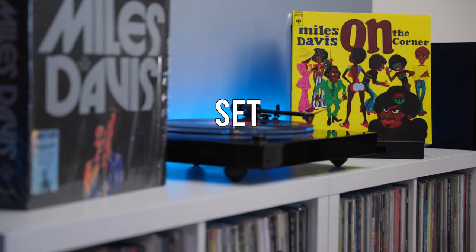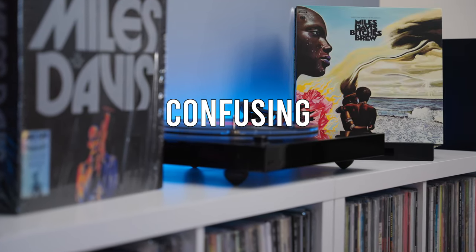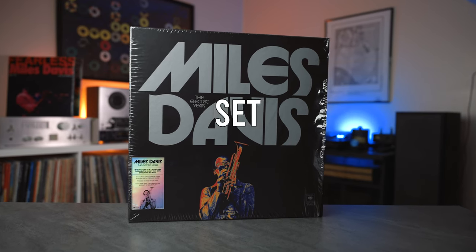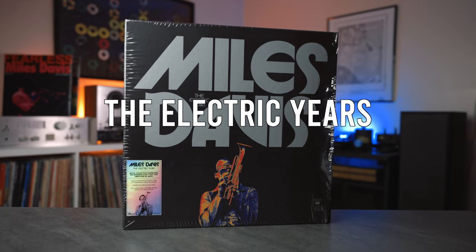To quote Ben Ratliff, who wrote the book for this set, this might be some of the most confusing music ever made. This is a review of the 17th Anthology box set from Vinyl Me Please: Miles Davis, The Electric Years.